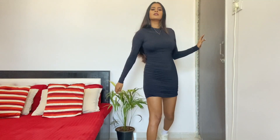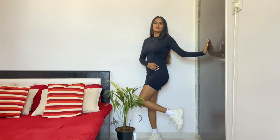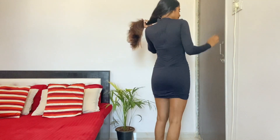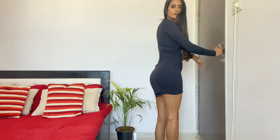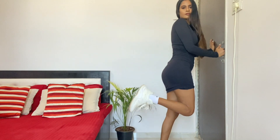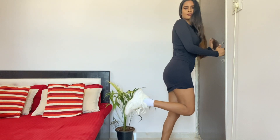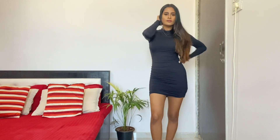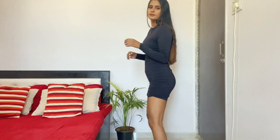For this video I chose this beautiful body-hugging full-sleeve black dress, and I'm wearing it with white sneakers and white socks.